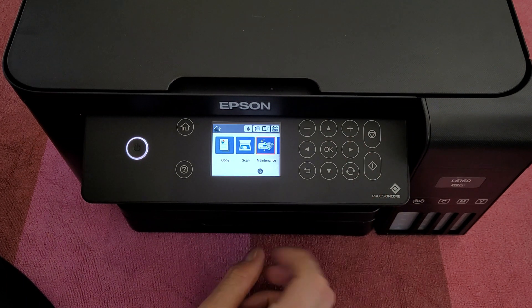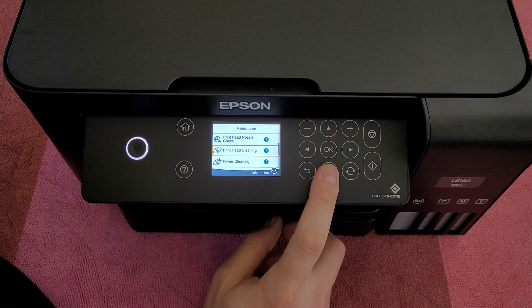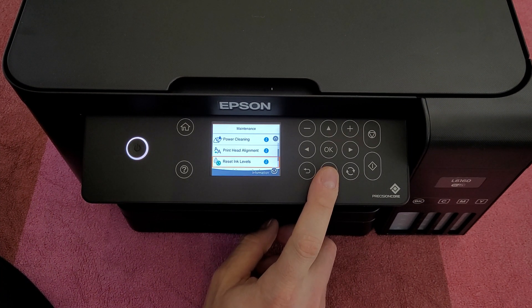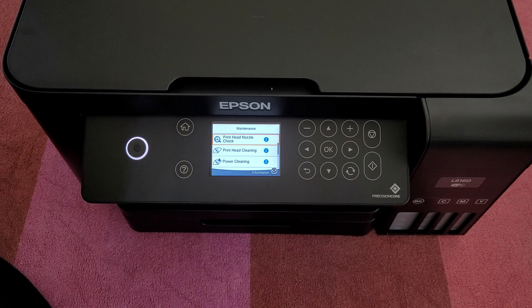Next we can go to Maintain: printhead nozzle check, printhead cleaning, power cleaning, printhead alignment, reset ink training levels, remaining capacity of maintenance box, and paper guide cleaning. If you've got any problems when you're printing — not so clear printing, or alignment is not good — you can run these tests and they will definitely help you get better results.